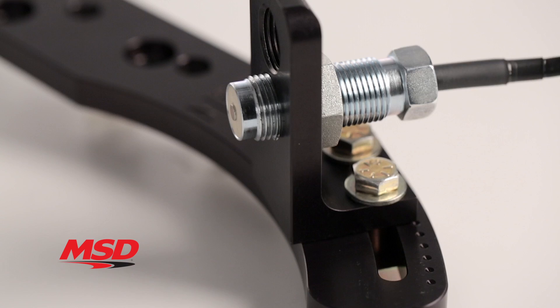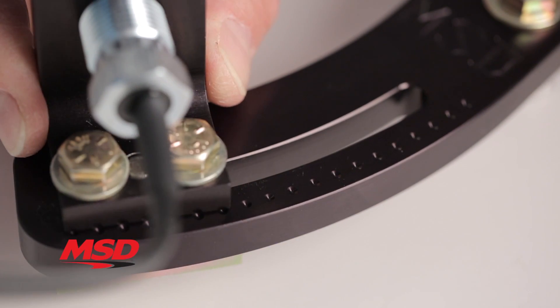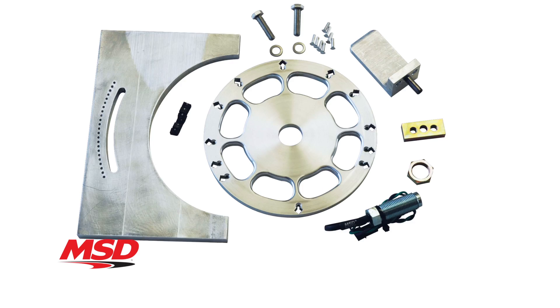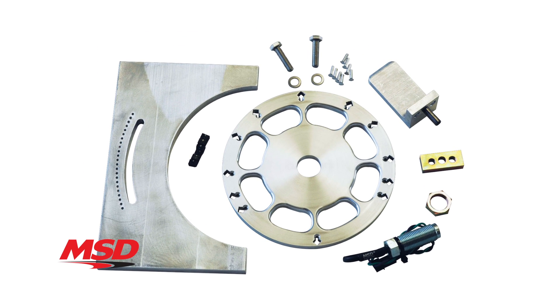A CNC machined aluminum bracket securely holds the pickup in place and is slotted to provide a broad range of timing adjustment. MSD offers flying magnet crank trigger kits for all popular Ford, GM, and Chrysler engines, including a universal kit for custom applications which has provisions for 4, 6, 8, 10, or even 12 cylinder engines.